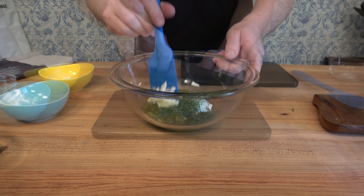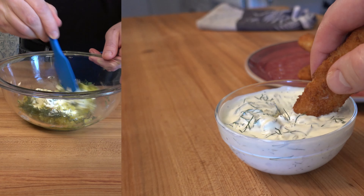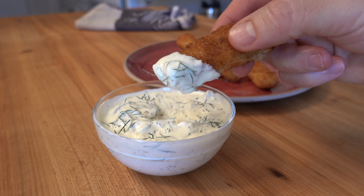You won't believe how fresh this key lime tartar sauce is. If you've had a fresher tartar sauce, hit me up with a comment. Let me know.